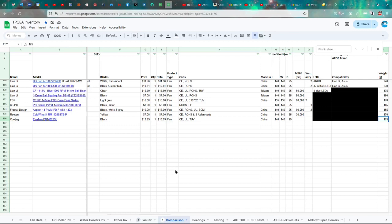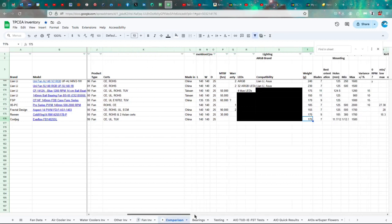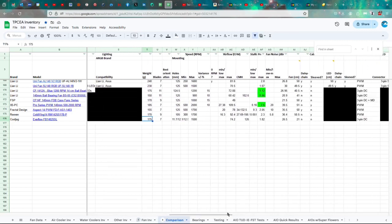It does seem to have a really good bearing, which may help. It's 175 grams with 7 blades. It's got 3 sets of mounting holes: the innermost holes are 117mm, then 121mm, and then 125mm — for those non-standard mounting moments.